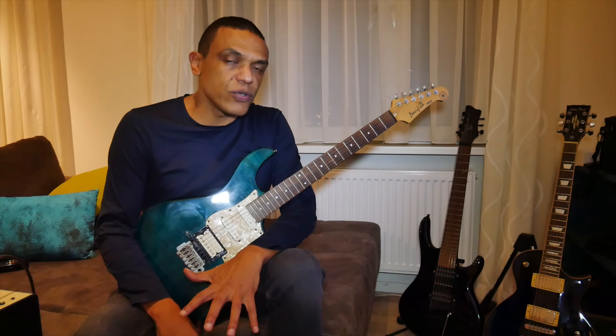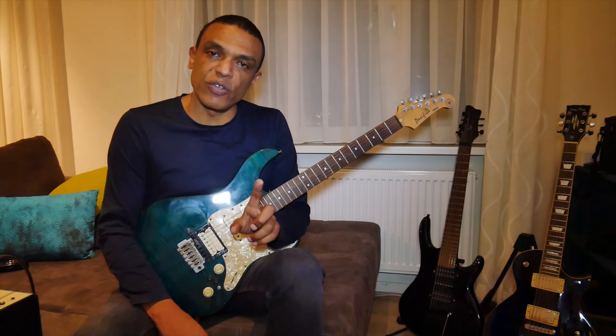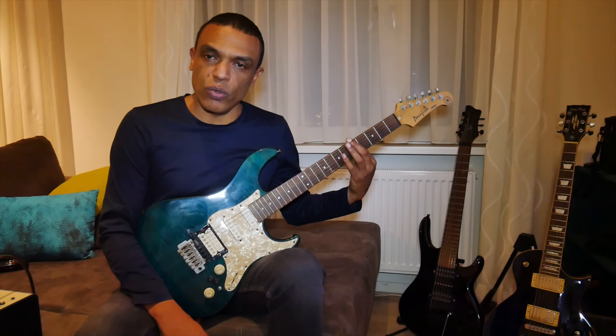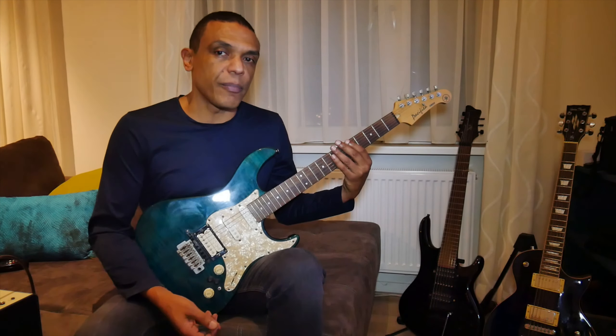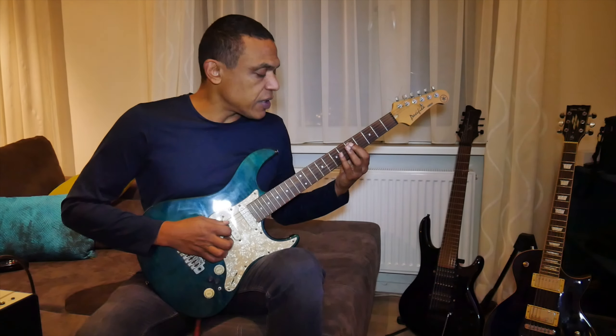What I also do is play the pentatonic starting from the root on different strings, so that in my brain I don't always start from the low E string. I also get the pentatonic down starting from, for example, the A string or the G string. That's important to free up your mind and get more freedom on the fretboard. So I'm doing this now in D minor, starting on the fifth, but from the A string.